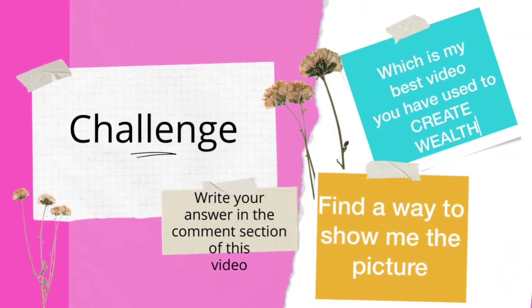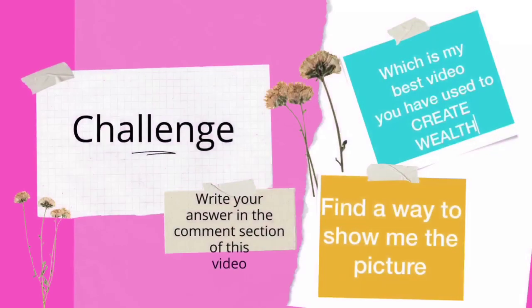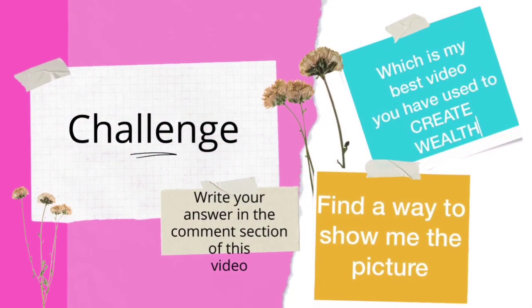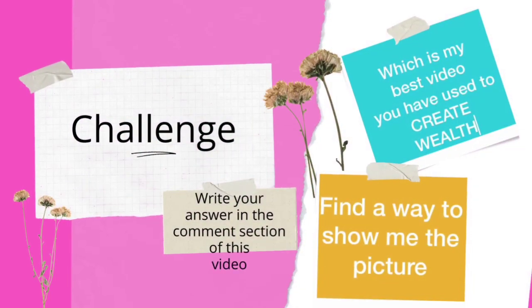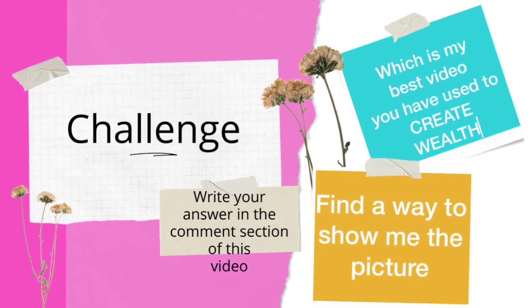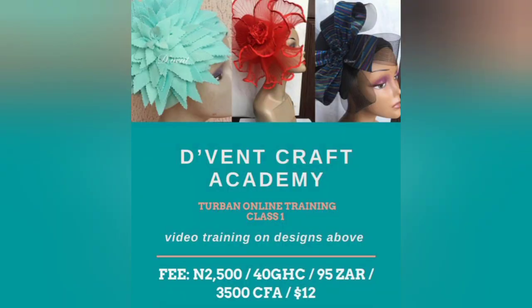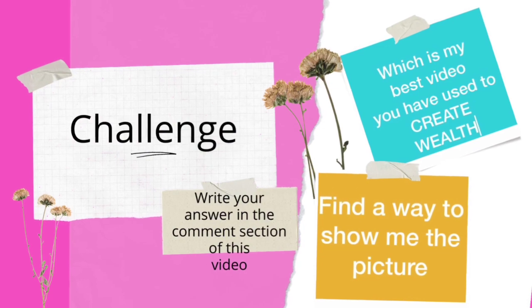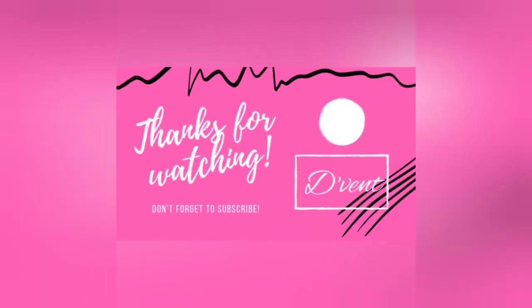Straight to the challenge for today: which of my videos is the best that you have used to create wealth? Let me know the title in the comments section below, then find a way to send me the picture. The winner will be picked randomly by me and will win to attend Turban Class 1 for free. Keep the pictures coming in because they will be used for the grand finale prize. Stay tuned for more details.